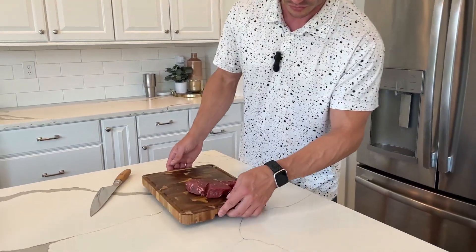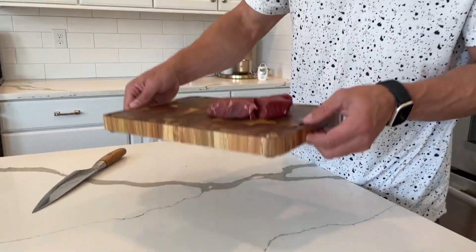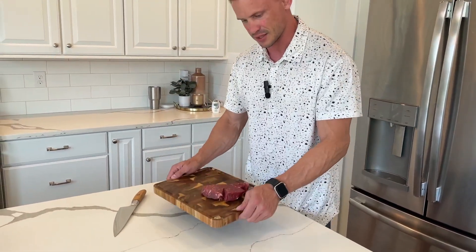A lot of times it does not have this groove right here. It is so nice that I can put my hands in here and easily pick this up because it's got weight to it — it's solid wood. A lot of times it's just flat and you're trying to pick it up with juices going everywhere. Very nice to be able to have that.